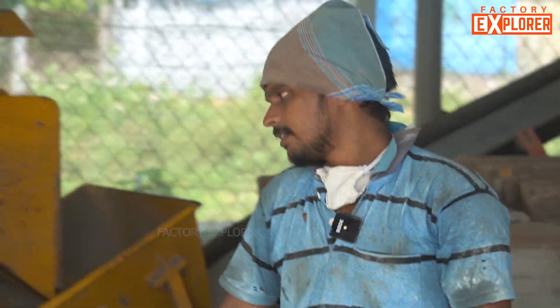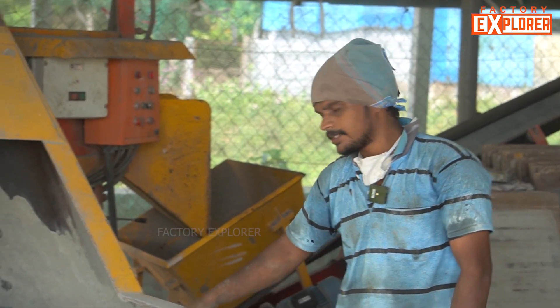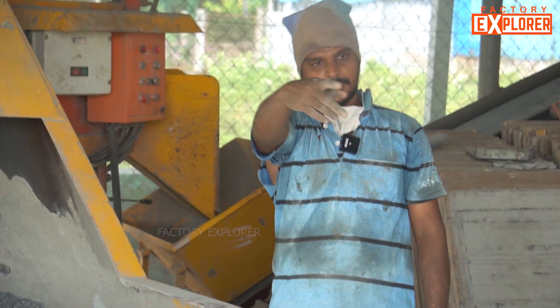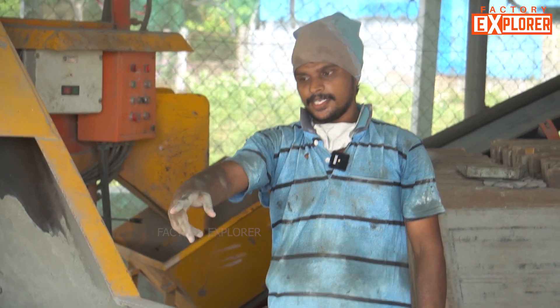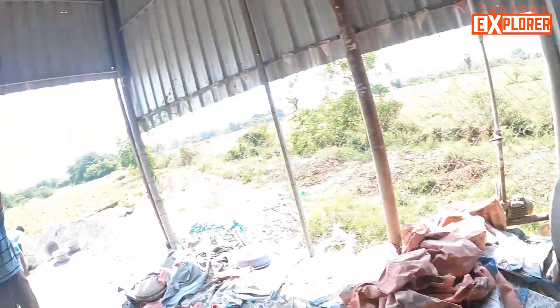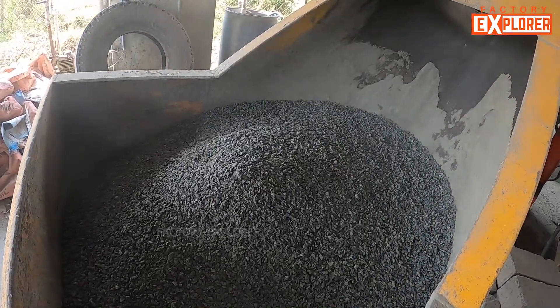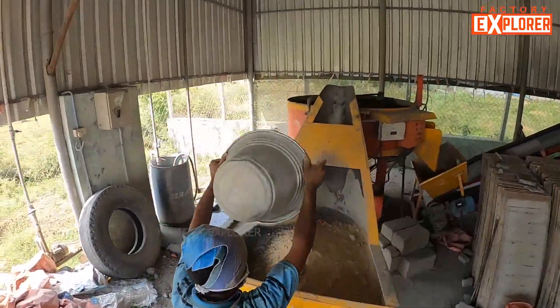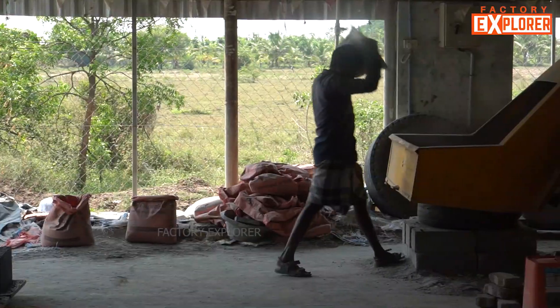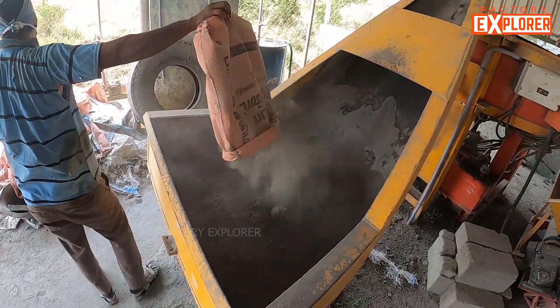This is a solid product. We need to make half a meter of chips. We will put the fly ash cement on the ground and put the grounders on the ground.